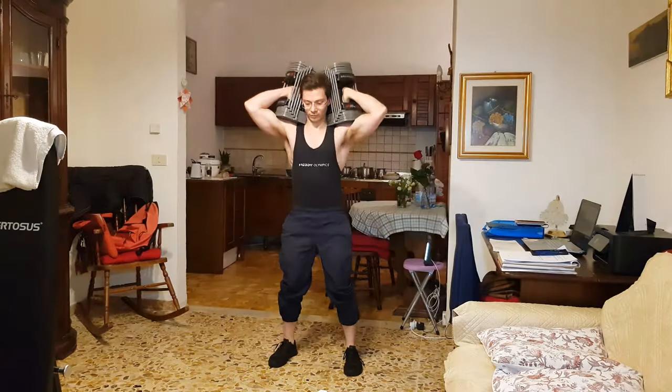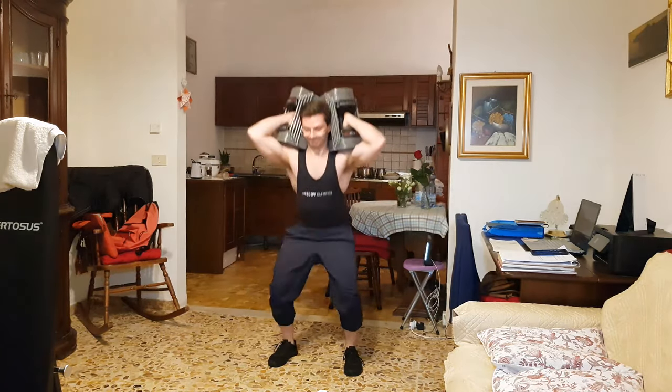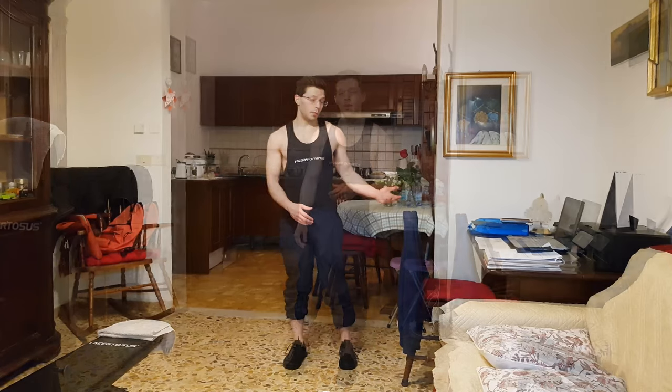That would be a job for another day probably. That was the last set of squats - 10 reps with 60 pounds - and it was quite demanding. So I will stop here with squats and move on to some one-leg squats. One-leg squats are a very good exercise that you can incorporate in your leg session.